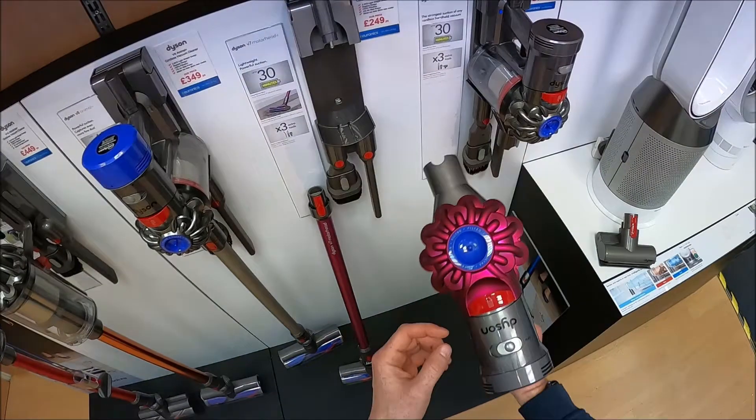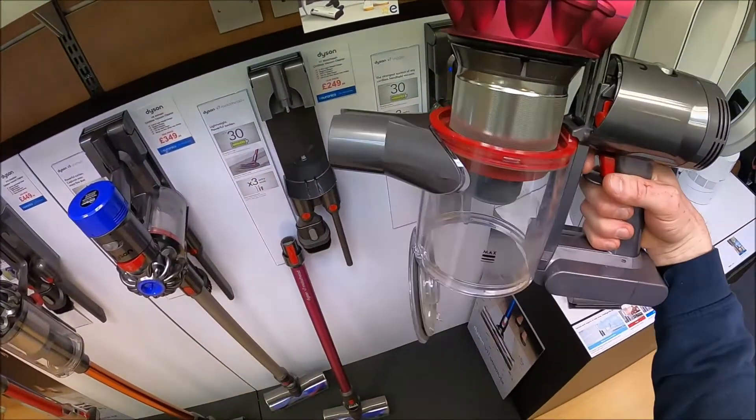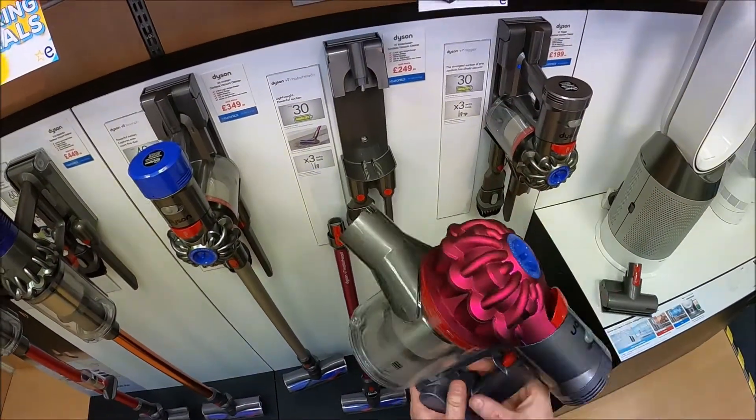Emptying the machine is very straightforward. You pull this red lever on the top and the bottom opens — easy as that. Clip that back up, push that down again and you're good to go.